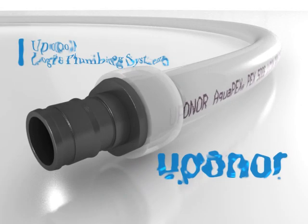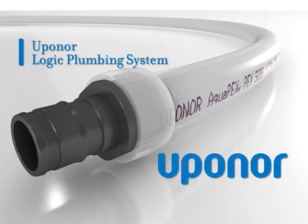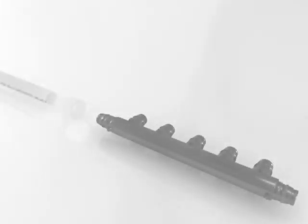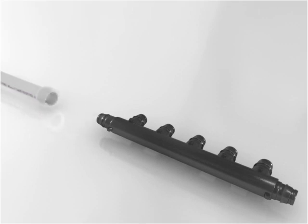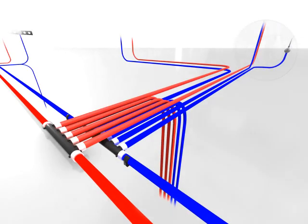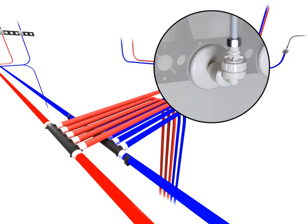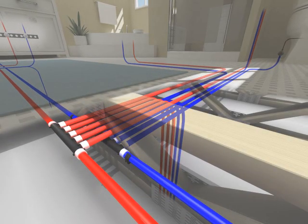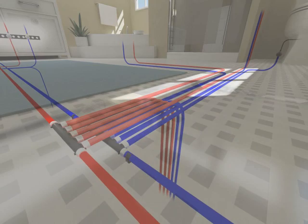With its unique arrangement of flexible tubing and in-line components, Uponor Logic is an infinitely flexible plumbing system that will change how you design and install residential plumbing systems. The Uponor plumbing system offers a complete range of plumbing components, including Aquapex tubing, multi-port tees, Propex fittings, and out-of-the-wall systems. These provide flexible solutions that take significantly less time to install and fewer materials than traditional plumbing techniques.